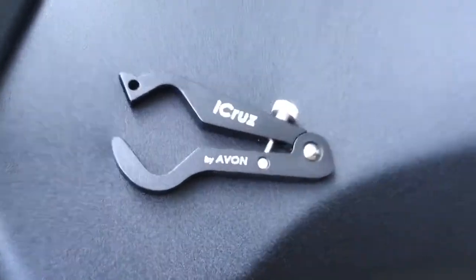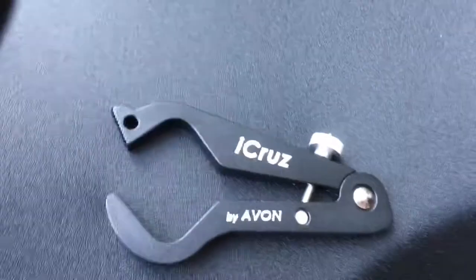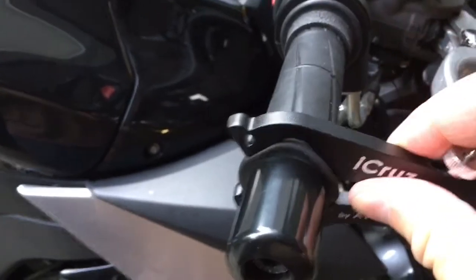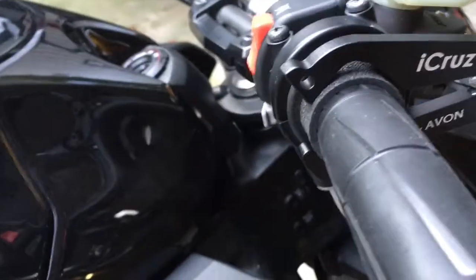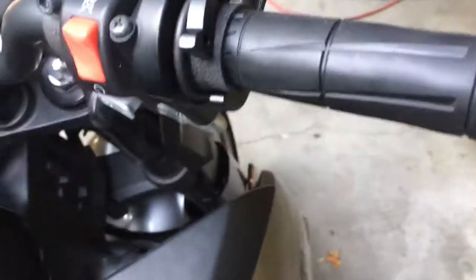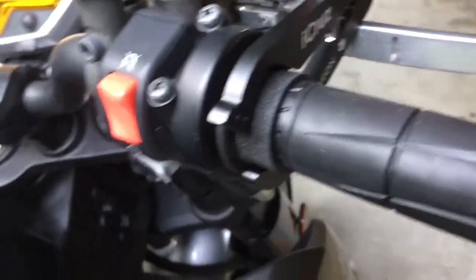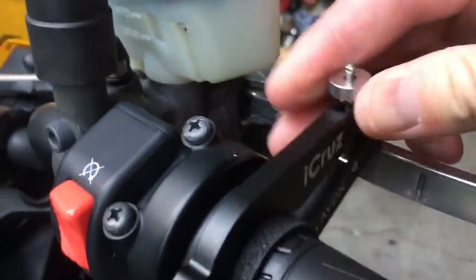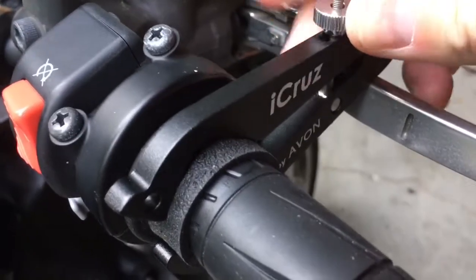Before I tell you my feelings on this thing, I'll show you how to install it. It comes with this piece and this little rubber washer thing that gives it a contact point to your grip. All you do is grab your thing like this, slide it in — it goes over the grip piece. My hands are fat so I want to use up as much handlebar as I can, so I slide it all the way over and then tighten it.